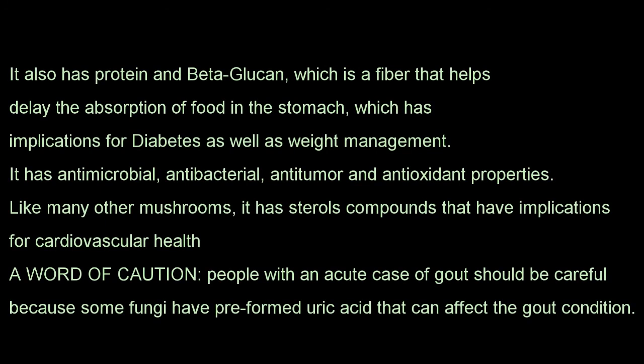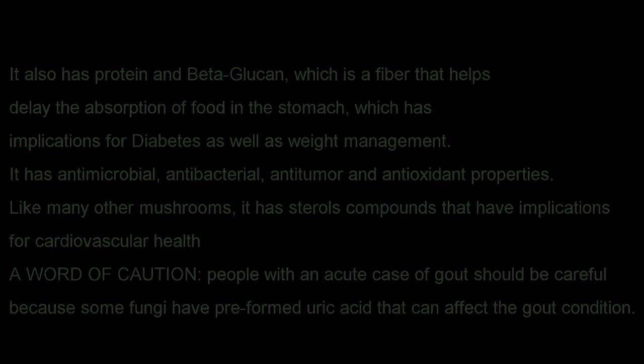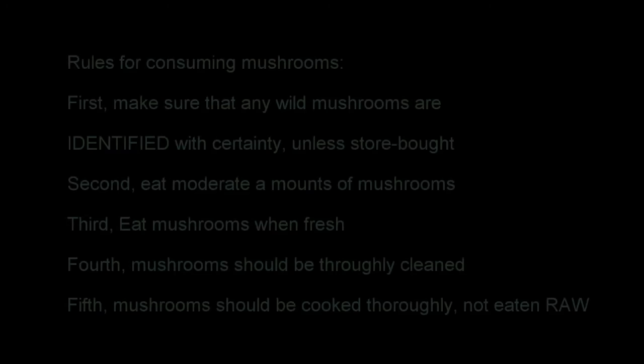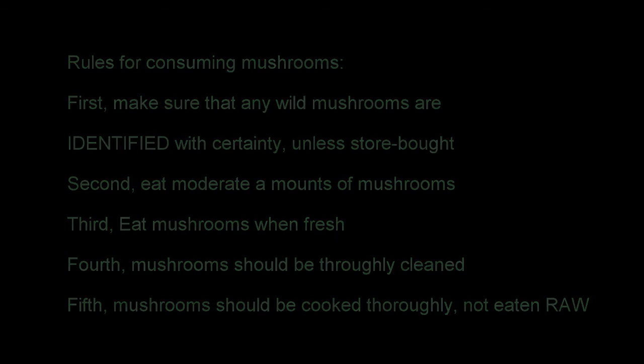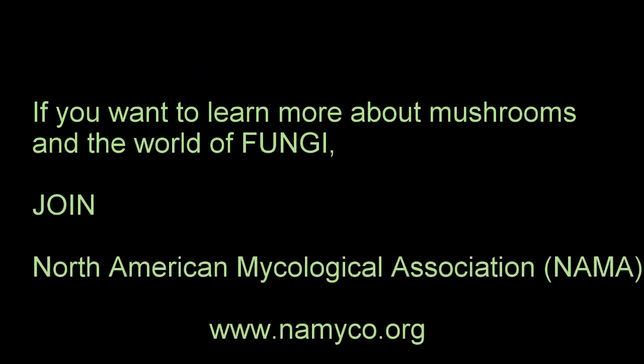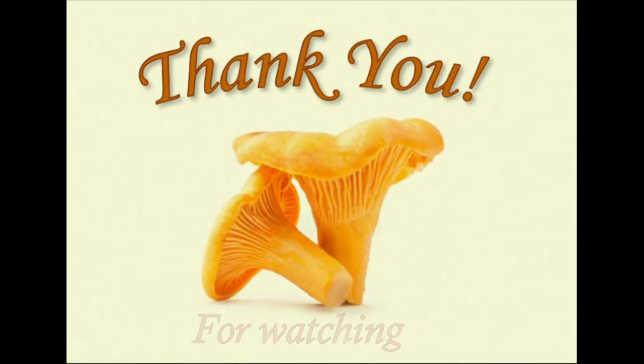There is always some information added about the star mushroom used in each recipe. The most important thing here is to pay attention to the rules: never eat a mushroom that is not fully identified with certainty, and also eat a small amount first. If you'd like to learn more about mushrooms, join NAMA — the North American Mycological Association. Thanks for joining me and see you in a different show!